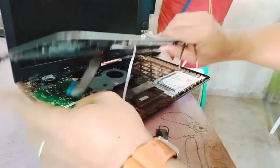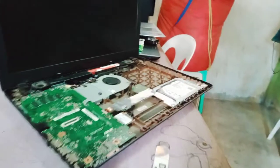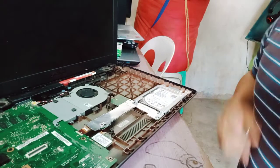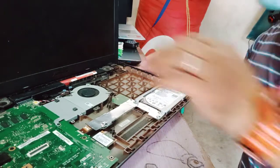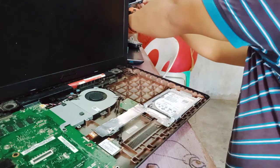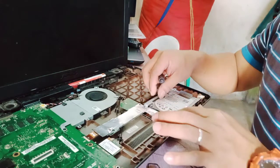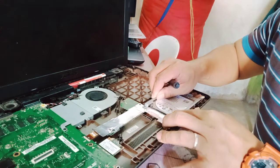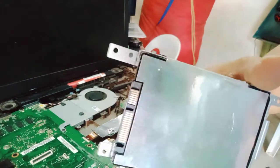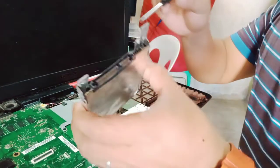The back plate is removed. This is the hard drive — the old hard drive. We will remove this. It's 500GB. We're going to remove it from the casing.